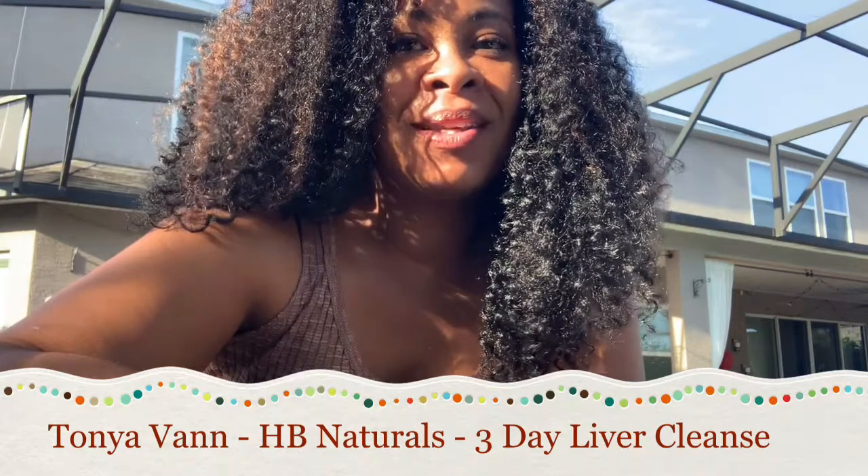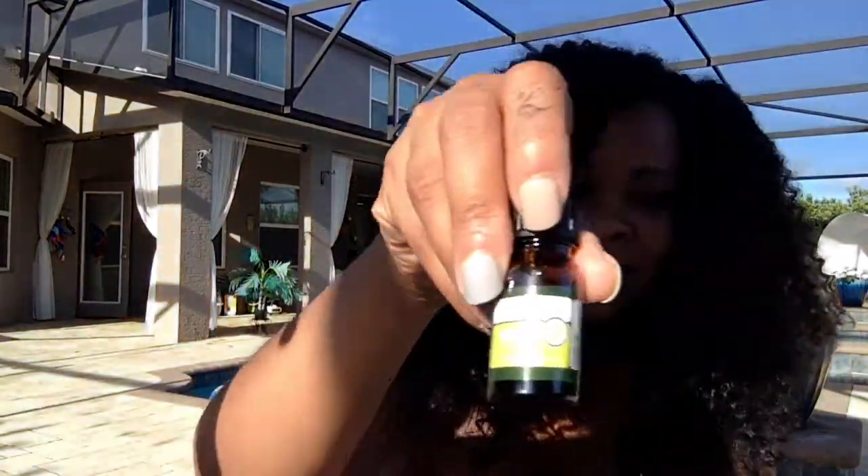I'm going to tell you about this Go Clean and Lean three-day liver cleanse because I'm getting ready to start. I have my vitality here which I've already poured into this glass of ice. I've already added in some lemon essential oil and I'm getting ready to add in a drop of peppermint essential oil. I like my tea sweet so I'm also going to add in some stevia.